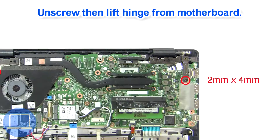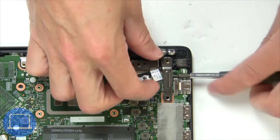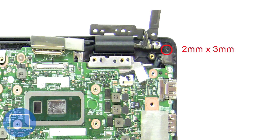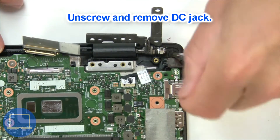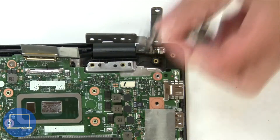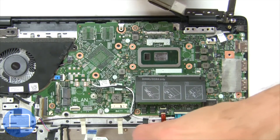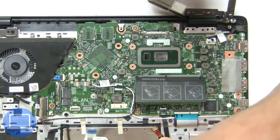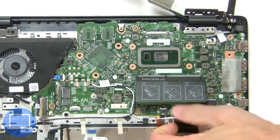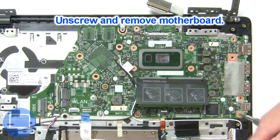Next unscrew and disconnect the DC jack. Now unscrew and remove the motherboard.